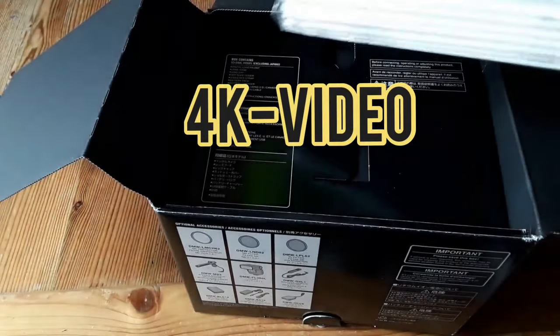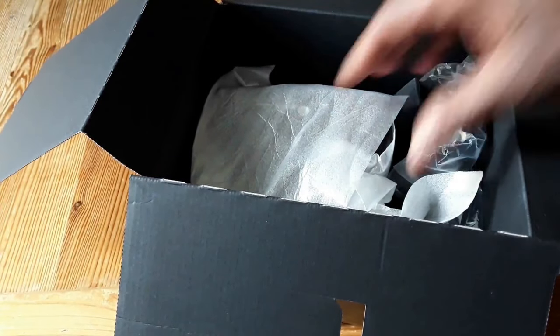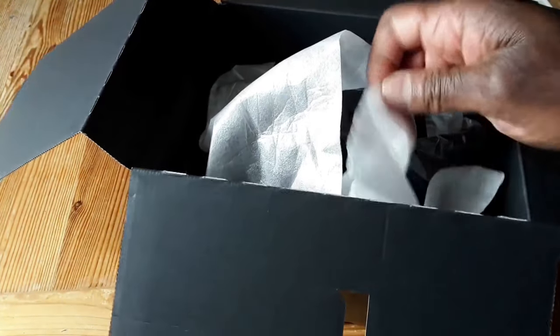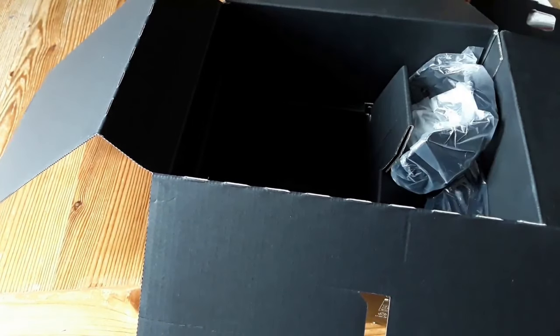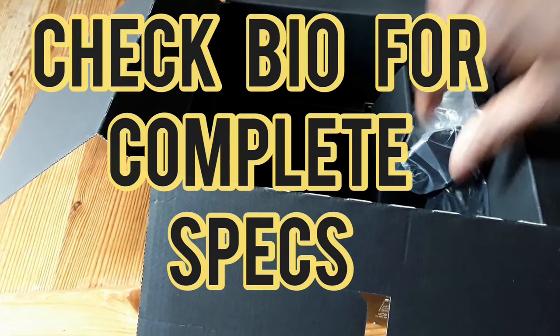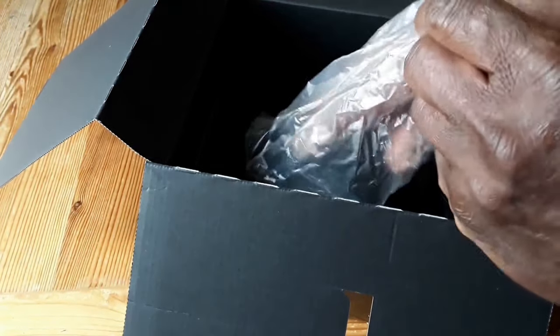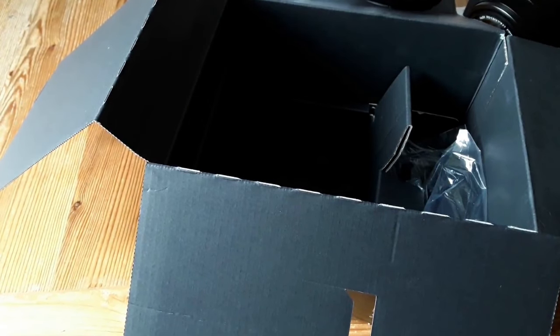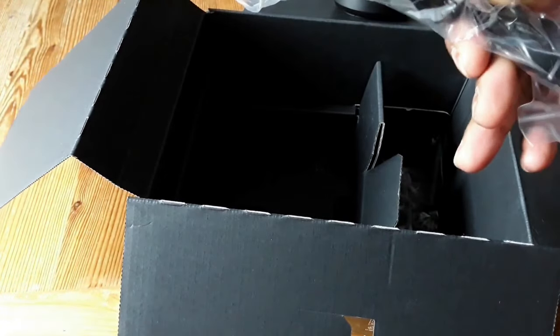You got your CD and your manual. Open it up — what do we got in there? Ok, we got a camera, very heavy. And that's for the lens. That's the charger, the battery.